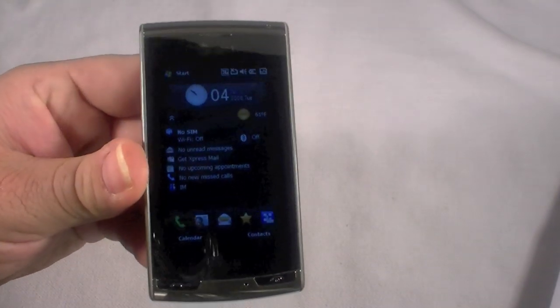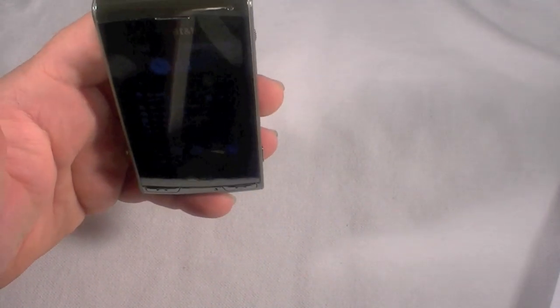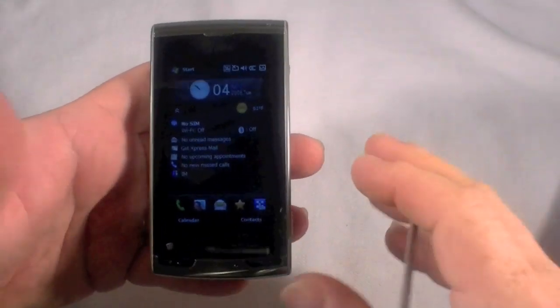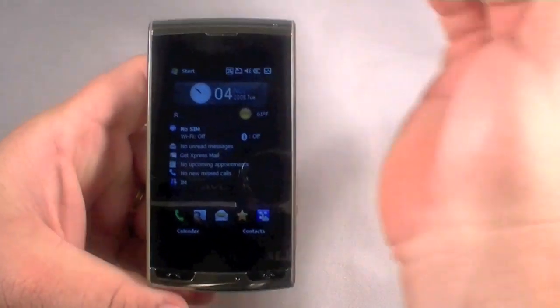Hi everybody, how you doing today? I have the LG Insight in hand here. This is a Windows Mobile 6.1 device and it was on AT&T. We're going to go ahead and clear the memory of this thing so we can pack it up and send it off or whatever — for whatever reason you might need to do a reset.